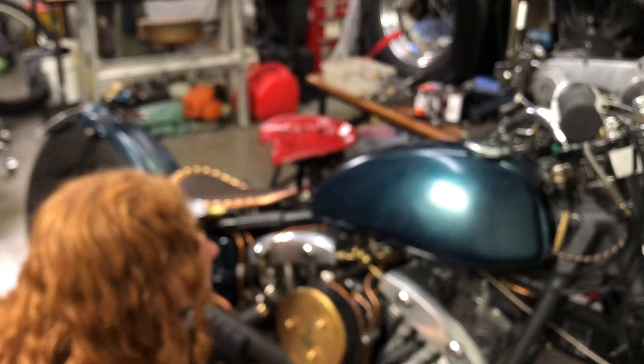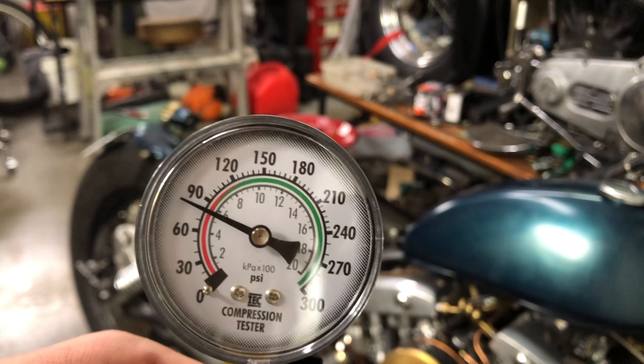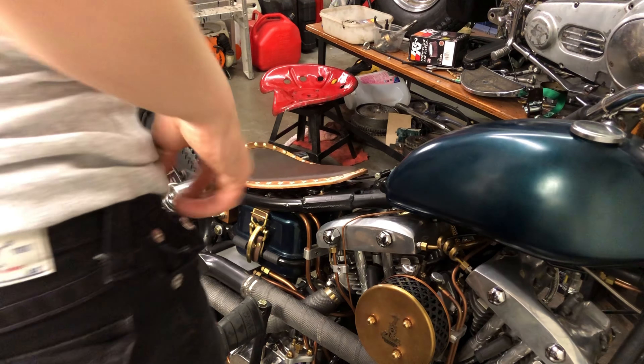Let's do this compression test. I fast-forwarded this bit of the video, but it was about six good compression kicks to get up to the reading. Okay, that's low, guys — I'm pretty sure I know that. That's what I got there. Let's do the front cylinder now.